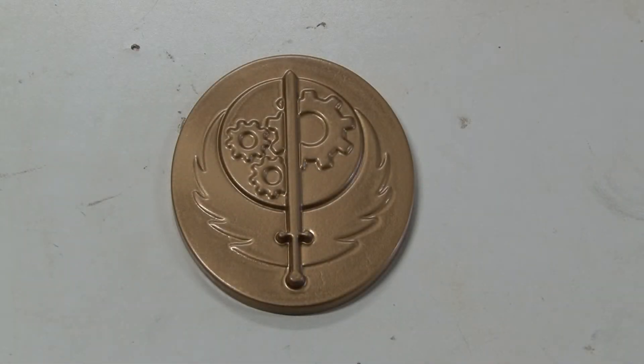My son has recently gotten into a game called Fallout 76, which is a post-apocalyptic war game. This is an emblem of one of the factions called the Brotherhood of Steel. Unfortunately, I did the primer and paint from two different companies, and you can see little bits of flaws where the paint didn't adhere right. I figured this wasn't going to be a big deal anyway, because the video game is post-apocalyptic, and this makes it look old and rugged with those little flaws.